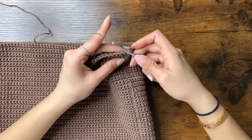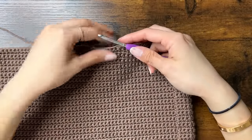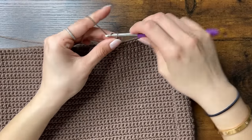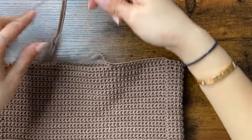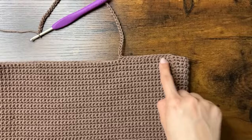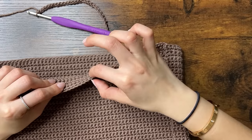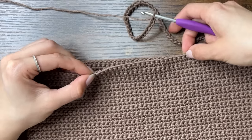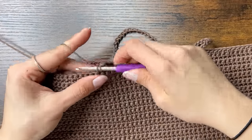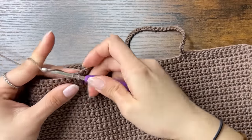Step 1 is to chain 1 and do 15 single crochets. Then we'll move on to step 2, which is to chain 50. If you want a longer strap you can chain more, and if you want a shorter strap you can do less. Now that we have 50 chains, we're going to skip 20 stitches. Starting from the stitch to the left of our 15 single crochets, we will count and skip 20 stitches, leaving a gap of 20 stitches. And in the 21st stitch, we will put a single crochet.